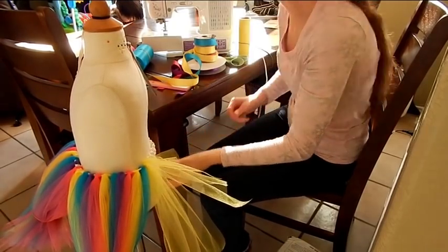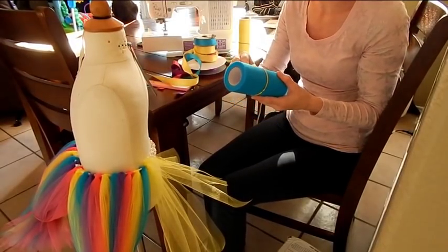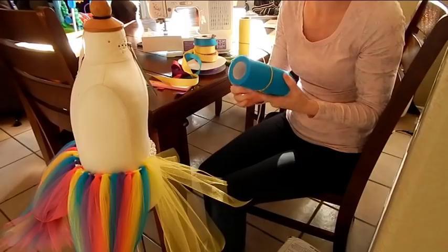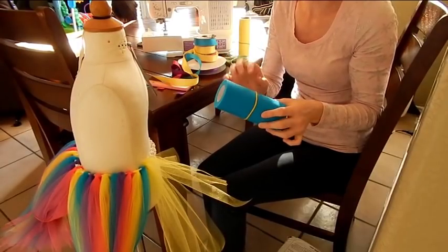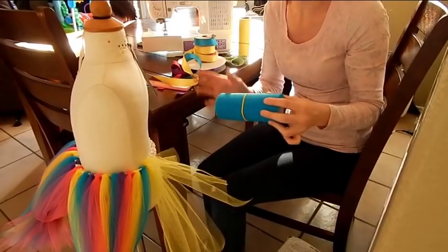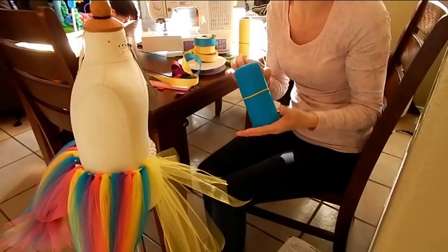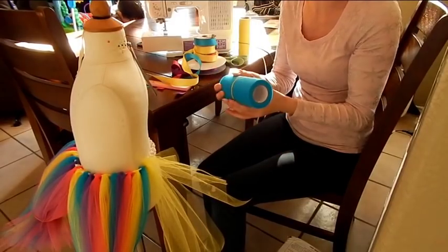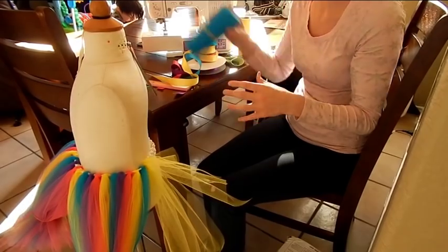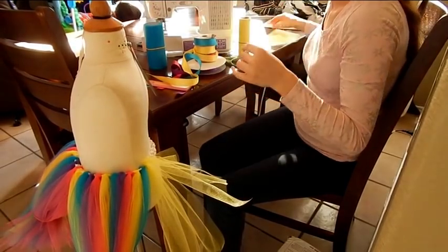So I'm going to go ahead and do the next color, which is turquoise. By the way, if you guys want to see what I buy when I go to Hobby Lobby or buy material online, head over to my Instagram — I'm always taking photos of everything that I buy. You can see a lot of stuff I purchase and it gives you ideas. I have a lot of other different kinds of photos on there as well.